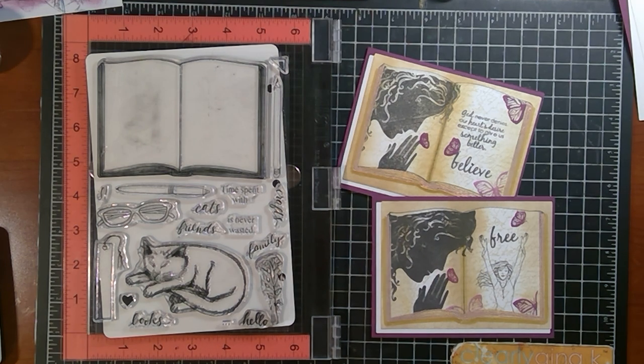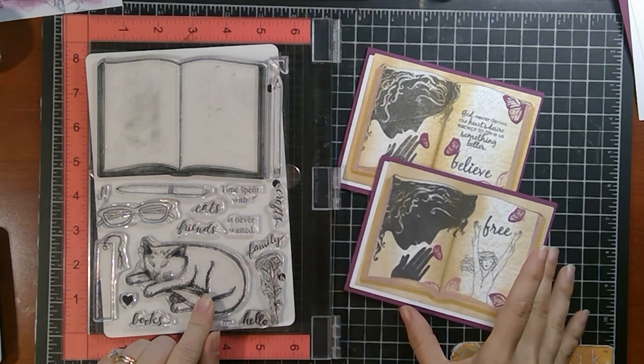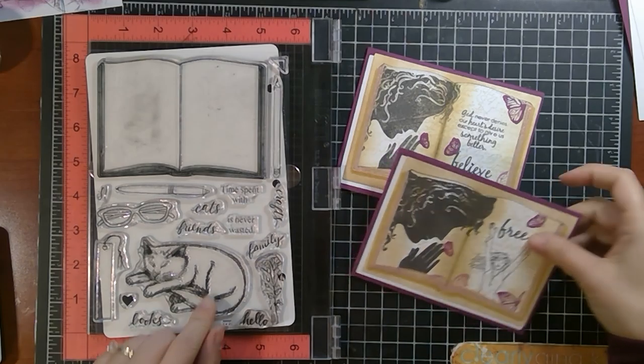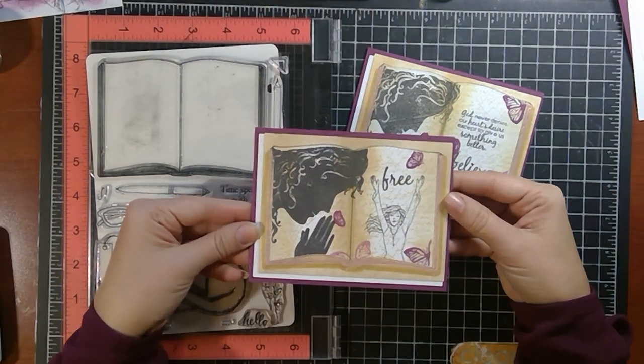Hey everyone, Melanie Minchinger here, illustrator for Gina K Designs. Today I have a new project for you with my newest set from Gina K Designs, Open Book. I'm going to be showing a way that you can use those reverse masks and masks that I showed in my previous video along with an embossing technique to make these pages look like they are gilded. So pretty and fancy.